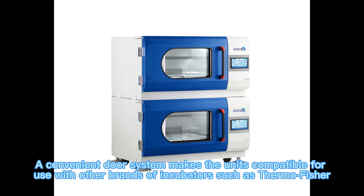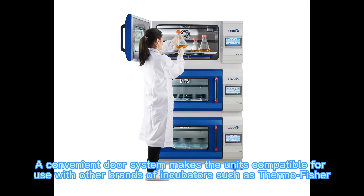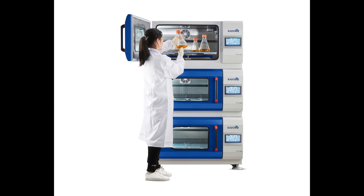A convenient door system makes the units compatible for use with other brands of incubators such as Thermo Fisher, Infors, and Kooner.